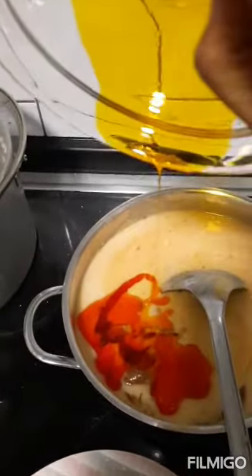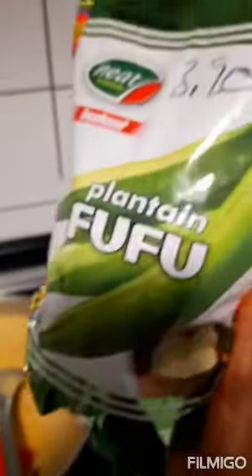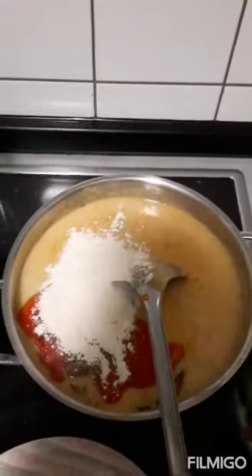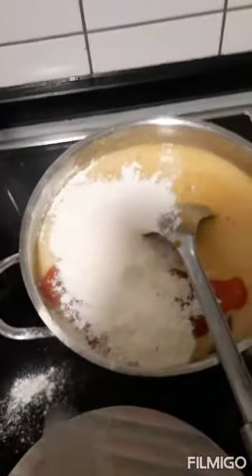Now we'll be adding oil — not that much, just a little. Then we add plantain flour. You can also use yam flour; some people add beans to it, but it's optional. I'm going to be using plantain flour — about three spoons. Then we stir.